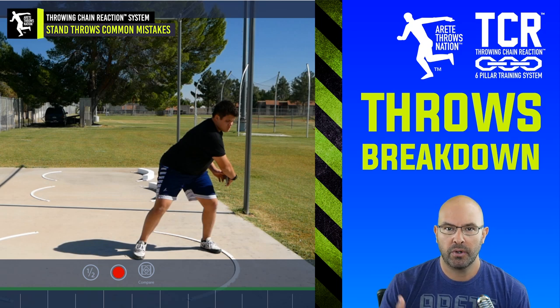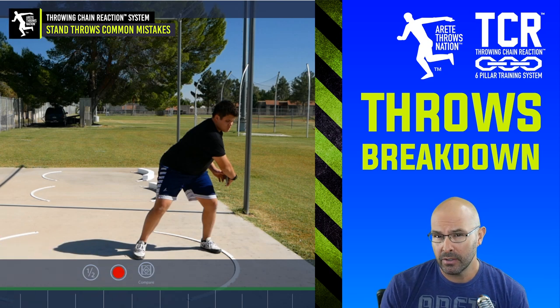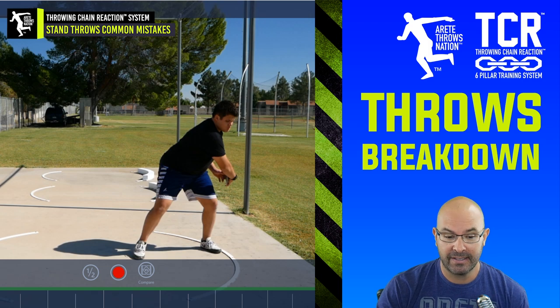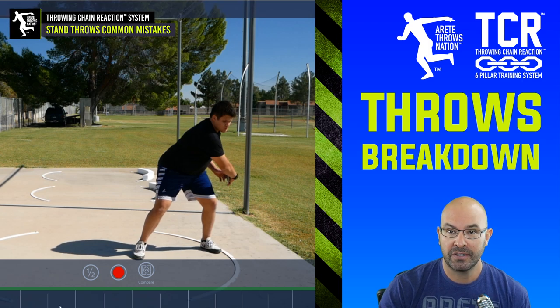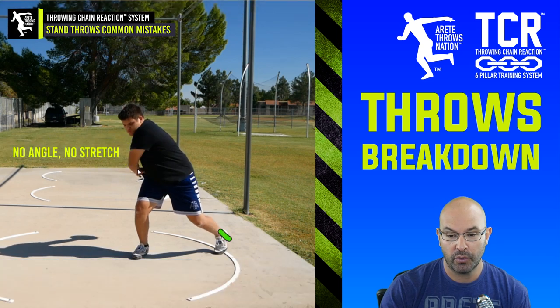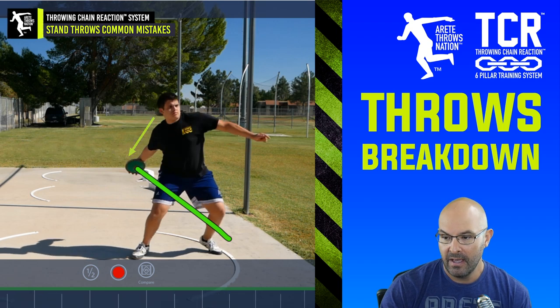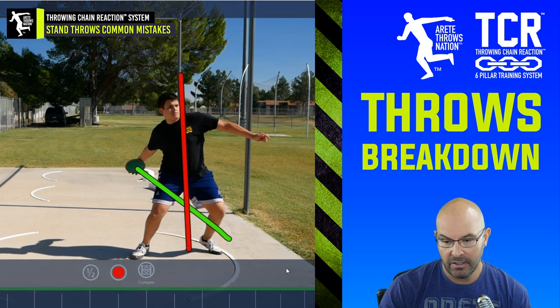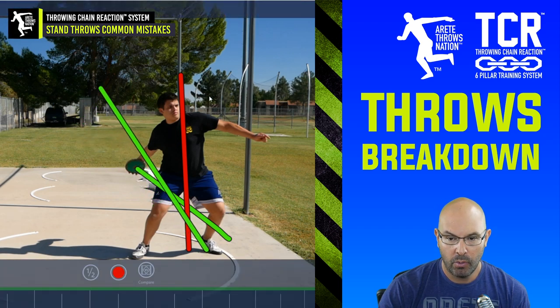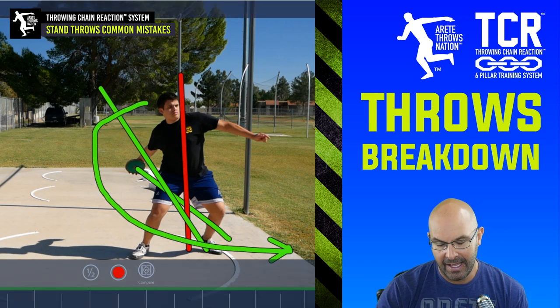Here's a new athlete that just entered our program — this is his first day, and we're evaluating and letting him go to see what he does. What he does here is really common; this is nothing super unique. Compared to what we were just looking at, you're going to see that there's no angle, there's no stretch, and that discus is at a low point. That creates that red vertical line — instead of being on a nice counterbalance with a big long angle, he can't work around and straighten up that line into delivery.